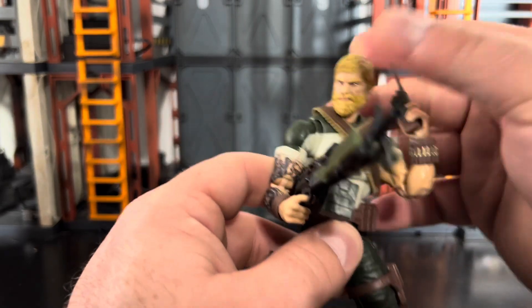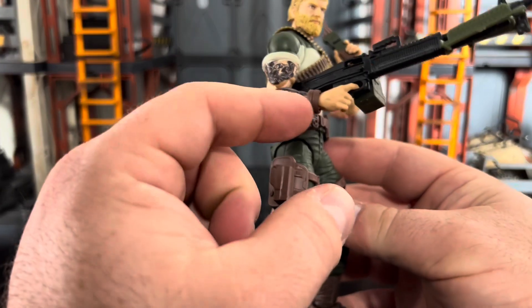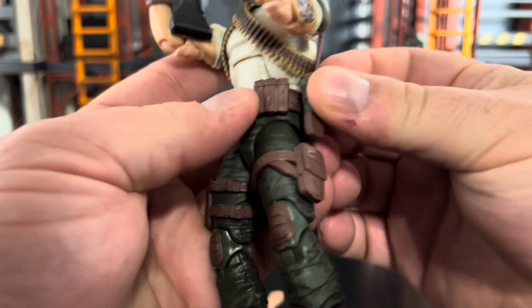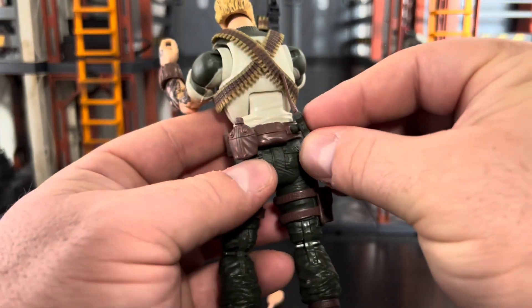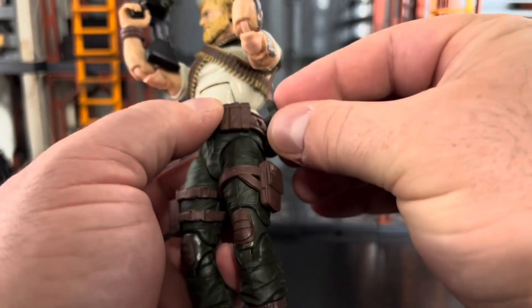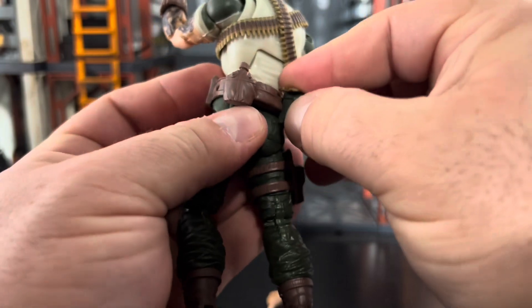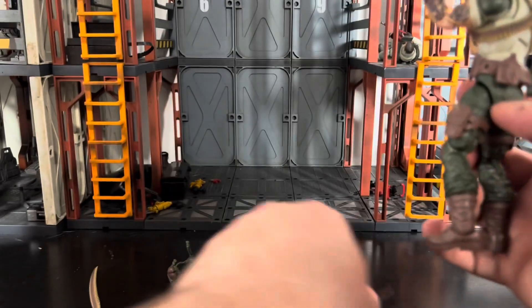If there's a customizer out there, please give us a screaming head for good old Rock and Roll — he could really use one. I also like the little wristband on his other side. The radio can peg into the belt on his side, or you can fit it on his back. I'm probably going to have it on his side so he can grab it easily. You can also plug the ammo box onto the back and have the radio on the side — storing everything nicely.